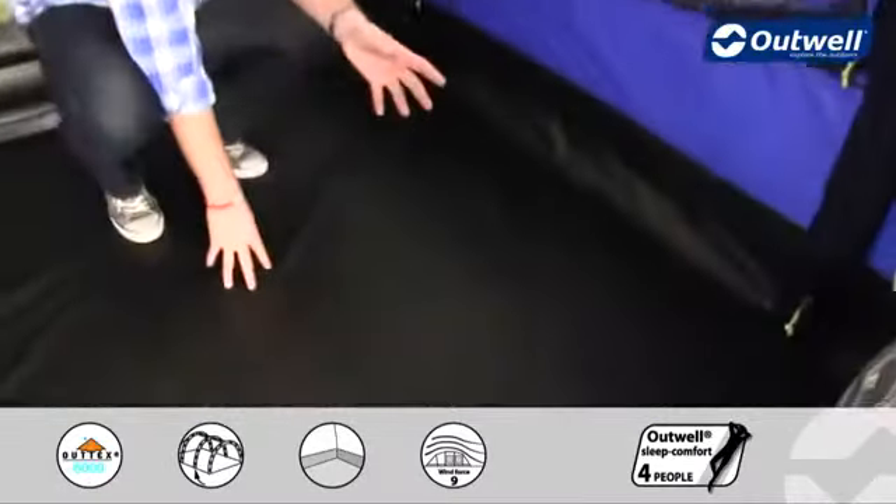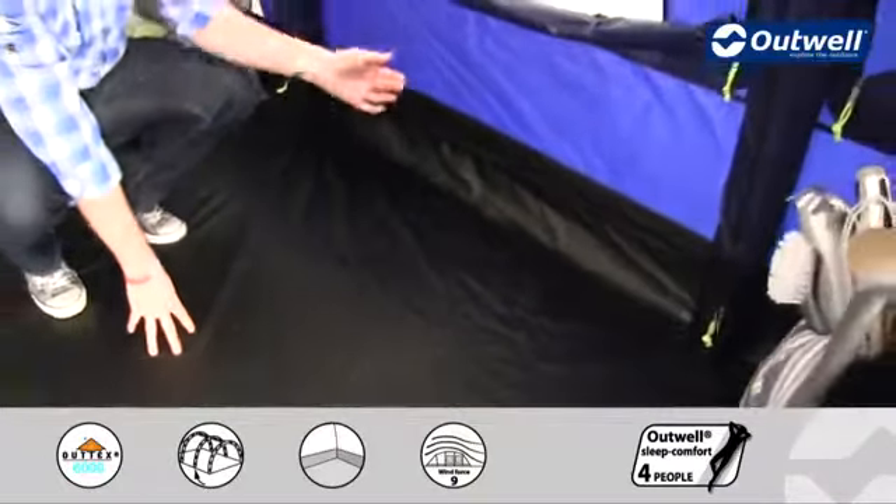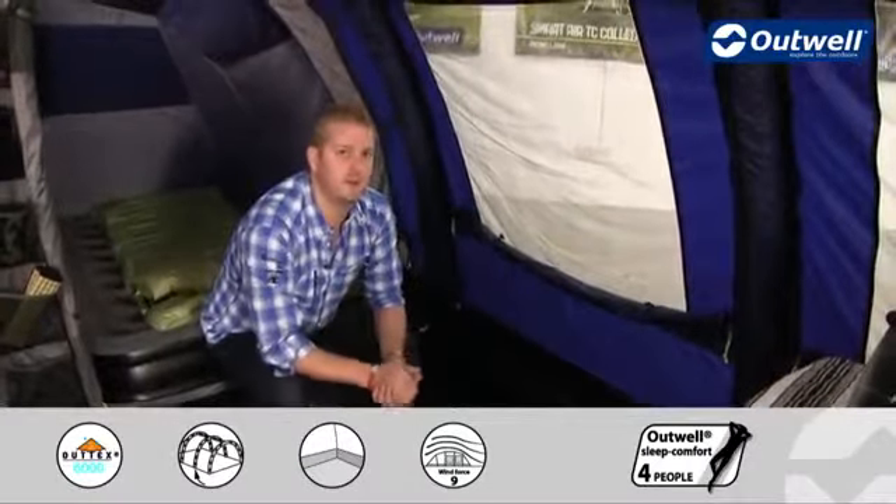The groundsheet is fully sealed from front to back and side to side. It's bathtub in style, coming up at the edges — so no draughts, no dust and dirt, and hopefully no creepy crawlies in here either.